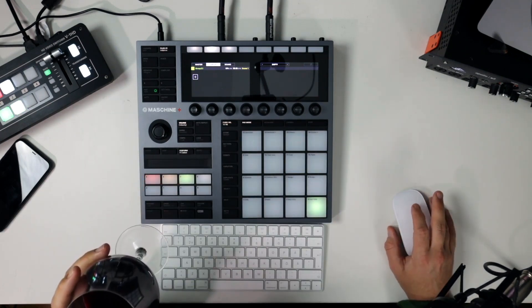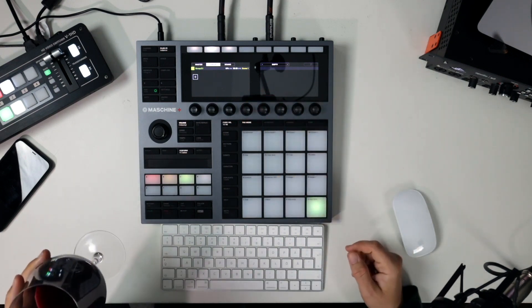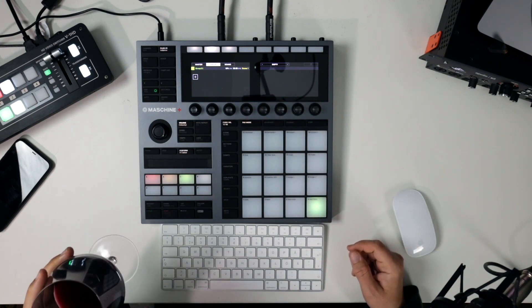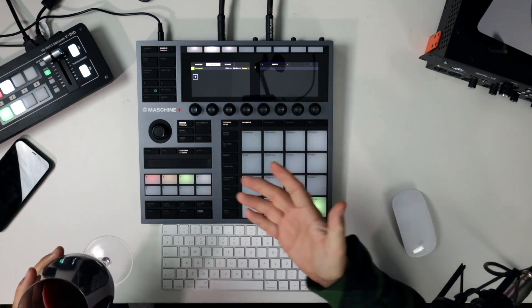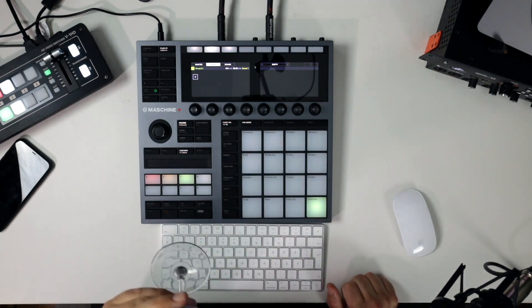Can you sample from YouTube on Machine? Yeah, you can connect whatever to the inputs on Machine Plus and sample it. If it's a computer or phone or iPad running YouTube straight into here, you can definitely sample it.